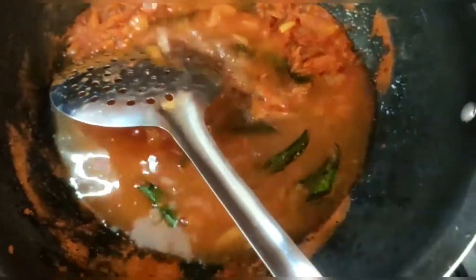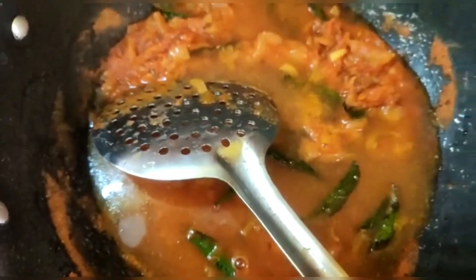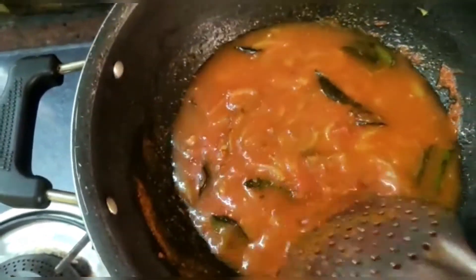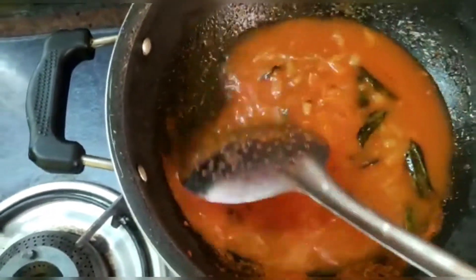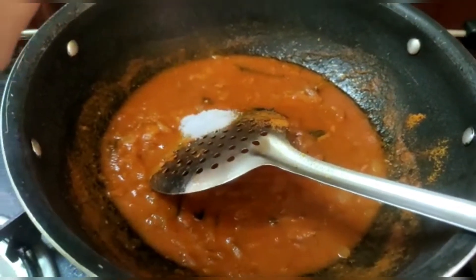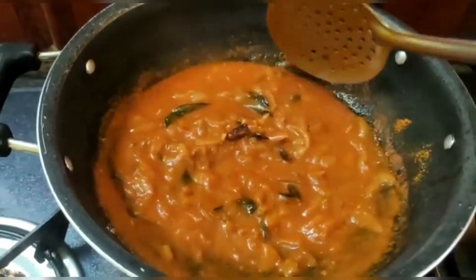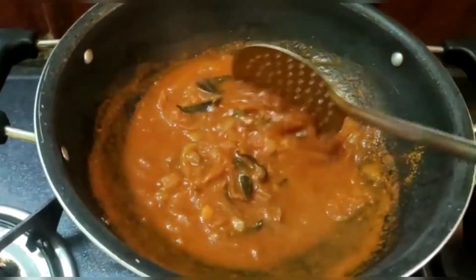We are going to add a glass of salt and the ingredients will be saved. Now we will have 1.5 teaspoons of salt to make it.